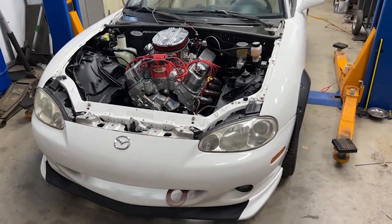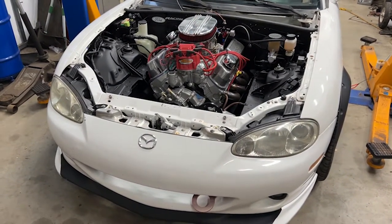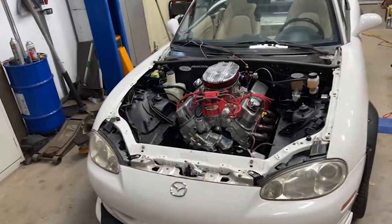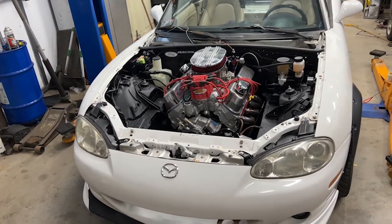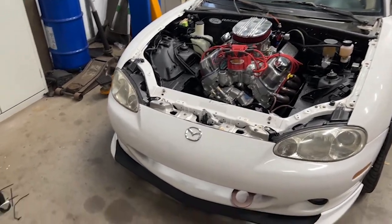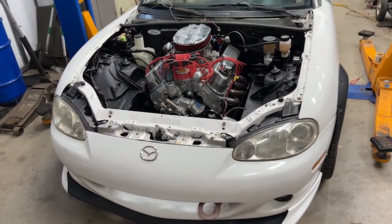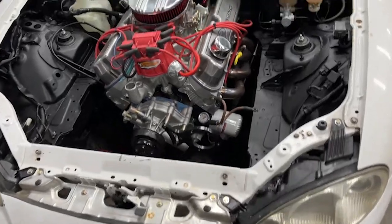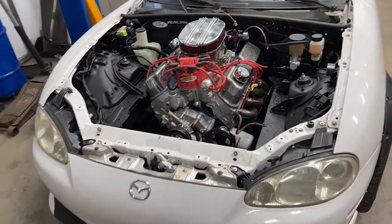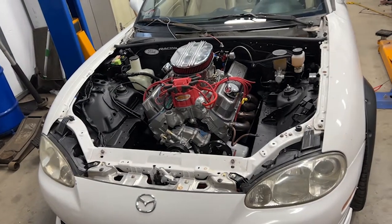Welcome to another episode of Fabi Garage. After this exciting 4th of July weekend, we got to drive this thing. The whole family loved it. I was lucky enough to marry into a family where most of the guys are car guys, so everyone was pretty happy to see it finally somewhat done. Obviously, I can't drive this thing for too long because I don't have a cooling system — it's just the engine. But that gave me a taste of what this thing is going to sound like and feel like.